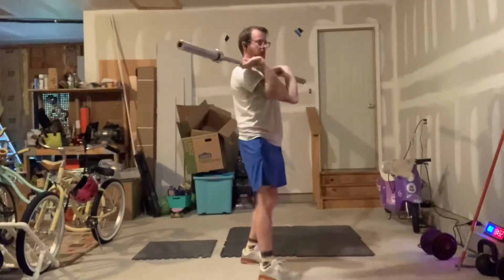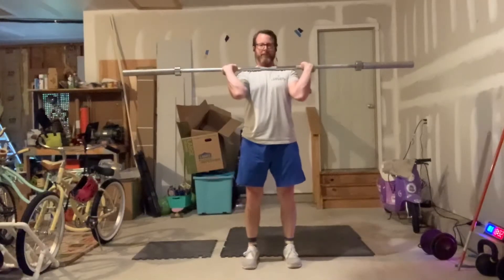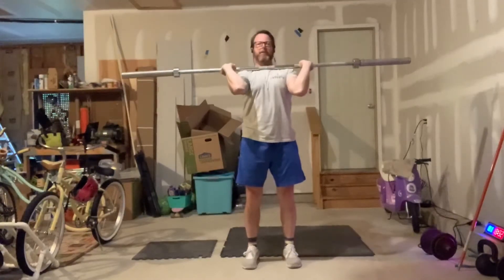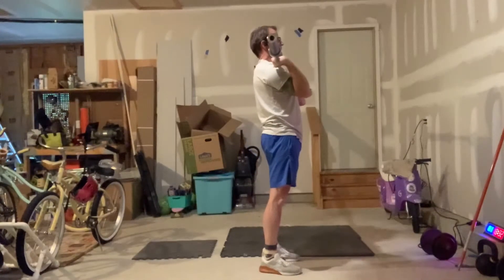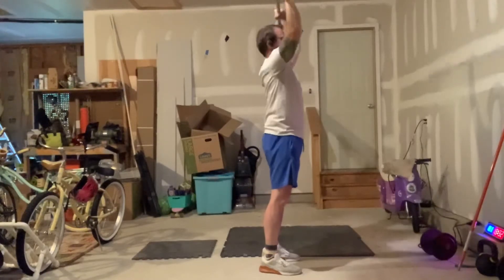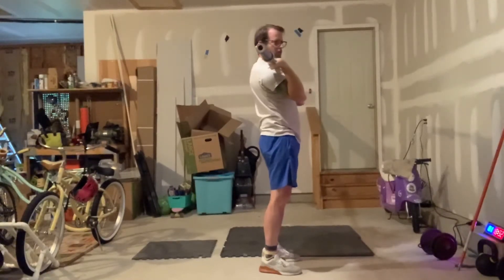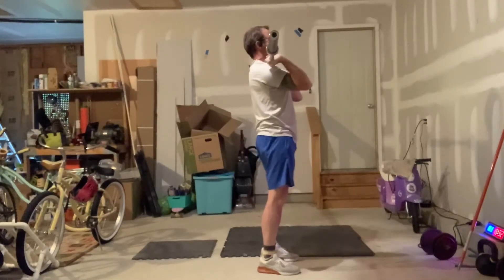After the 8 front squats we're going to do 5 strict presses — feet back under my hips, pull my chin back out of the way, press the barbell up overhead, punch my head through the window, then lower it back to my shoulders. No lower body used at all — everything nice and tight, squeeze the glutes, legs locked out, chin back, press overhead.